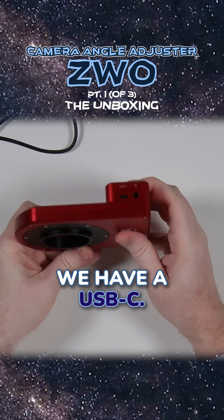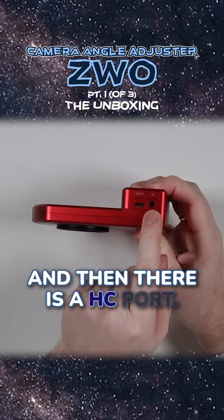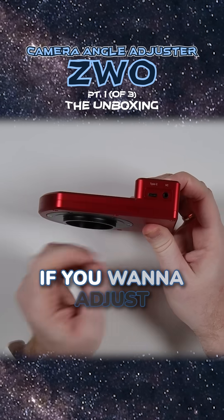On this side we have USB-C — that's of course where our USB-C cable goes — and then there is an HC port, which is for the hand controller if you want to adjust this manually.